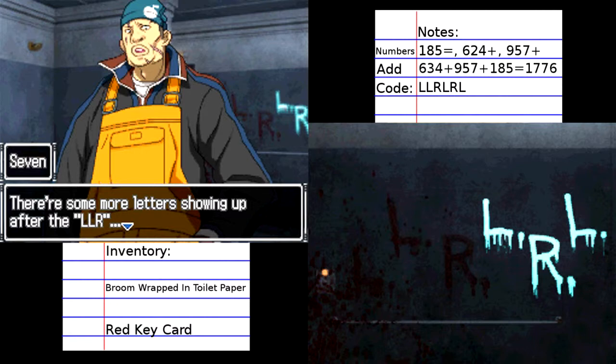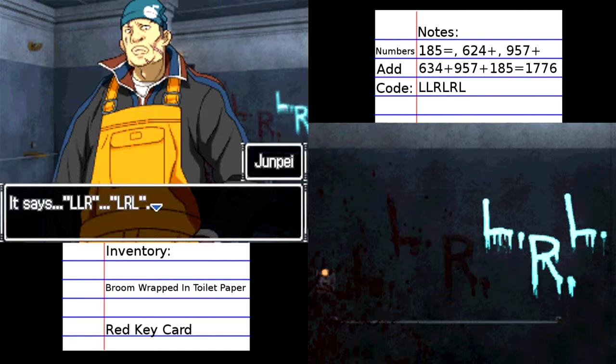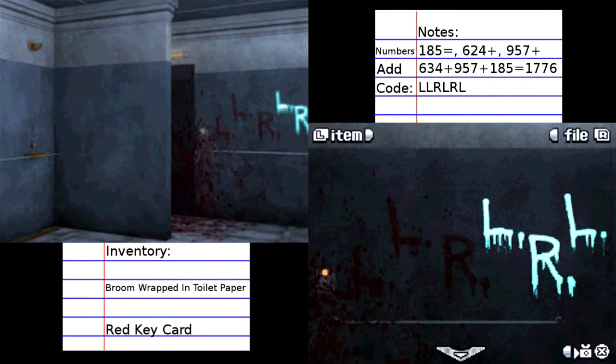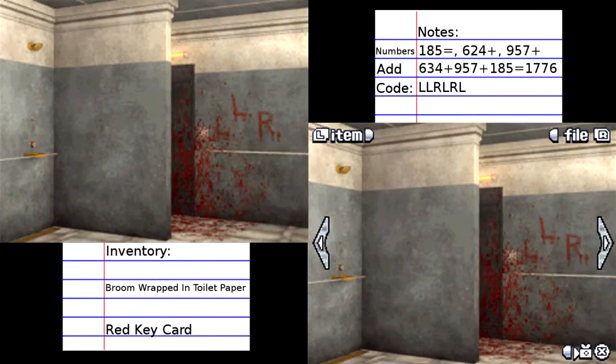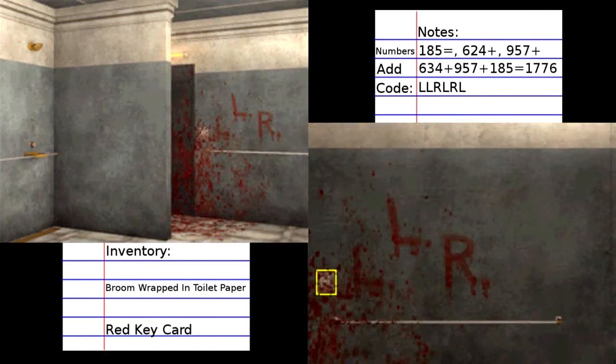There's some more letters showing up after the LRL LR. It says L, L, R, L, R, L. What did that mean? Lights off is scary, although it might be useful for searching the room.